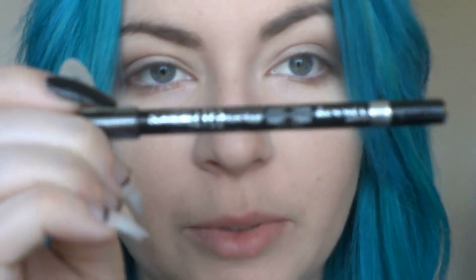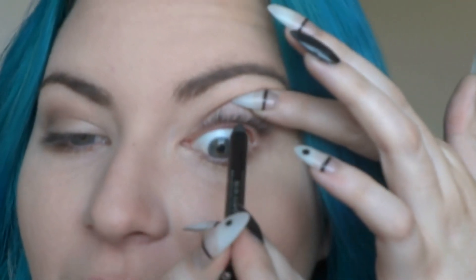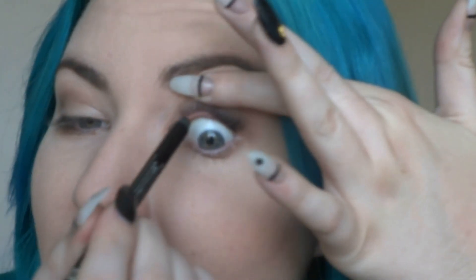Now I'm going to take some Rimmel Scandalize Black Eyeliner and I'm going to line — I forgot what it's called — the inner part of my eyelid. Tightline? Waterline? I can't remember. Anyway, I'm just going to really get it into my lashes. I hate doing this — it tickles so much, it makes me want to vomit.